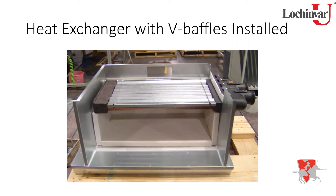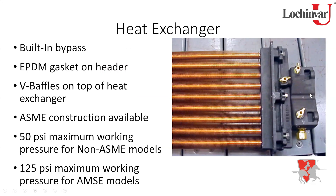The heat exchanger shown is a non-ASME version. Heat exchangers are available in either ASME or non-ASME construction. The difference is in the headers: non-ASME uses a polymer header, while ASME uses a glass-lined cast iron header. The rear header on both uses glass-lined cast iron as well. Bronze headers are also available for saltwater pool applications.